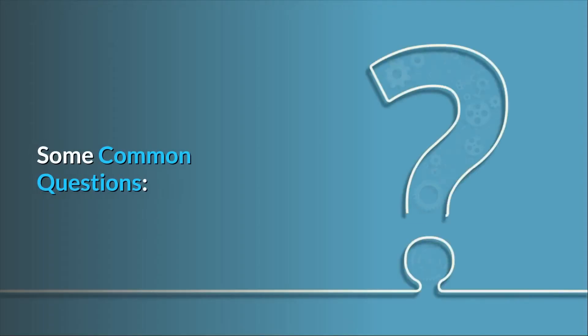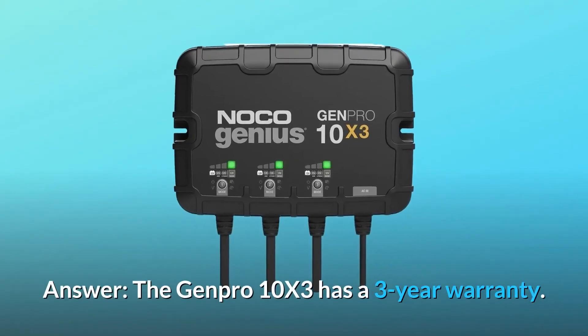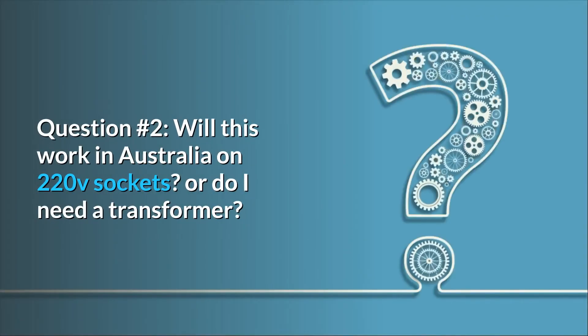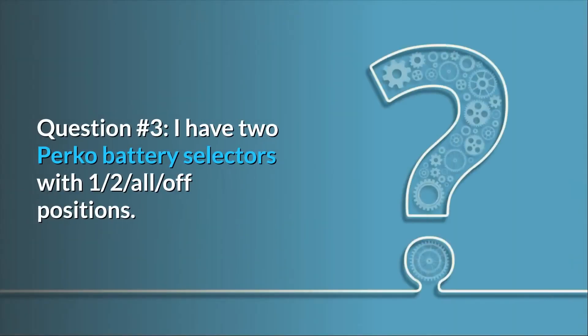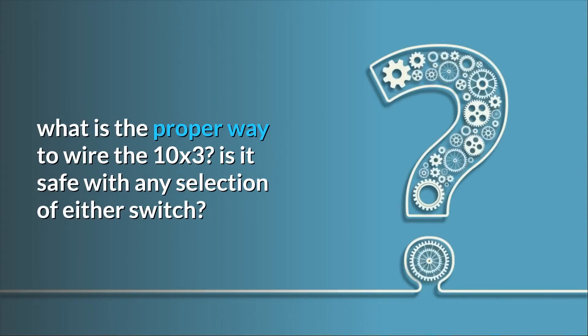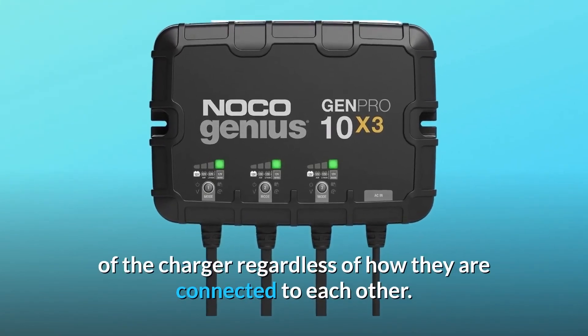Some common questions. Question 1 — Warranty period? The Genpro 10X3 has a 3-year warranty. Question 2 — Will this work in Australia on 220V sockets, or do I need a transformer? It accepts 110–240 VAC power. Question 3 — I have two PERCO battery selectors with one/half/all/off positions. What is the proper way to wire the 10X3? Is it safe with any selection of either switch? All 12-volt batteries should be connected to their own bank of the charger, regardless of how they are connected to each other.